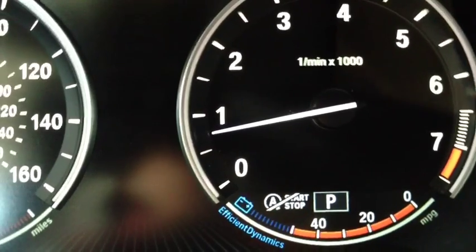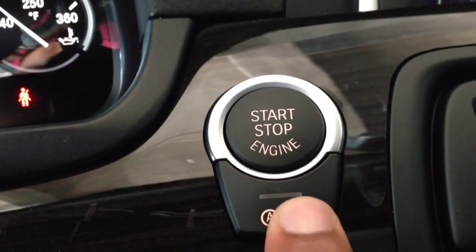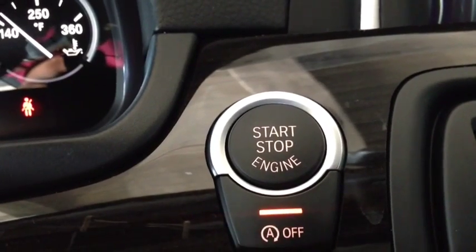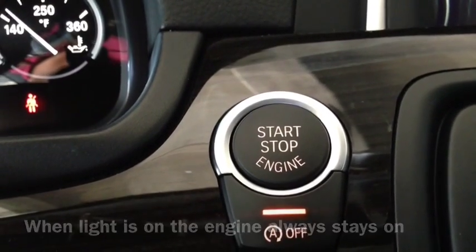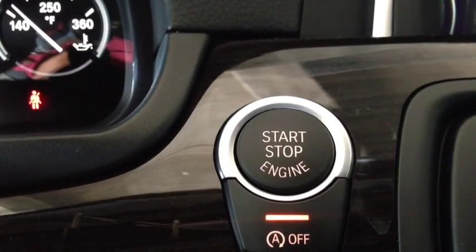So once you drive off, that symbol is going to go off. In order to turn the Auto Start-Stop feature on or off, it's simply this button here. It's always located underneath the Start button, unless you're in an X1, which is located on the center console. By pushing this button, the feature is off, and your engine will stay on the whole time. So if you're in traffic or a situation where you don't want it on, you just hit that button.